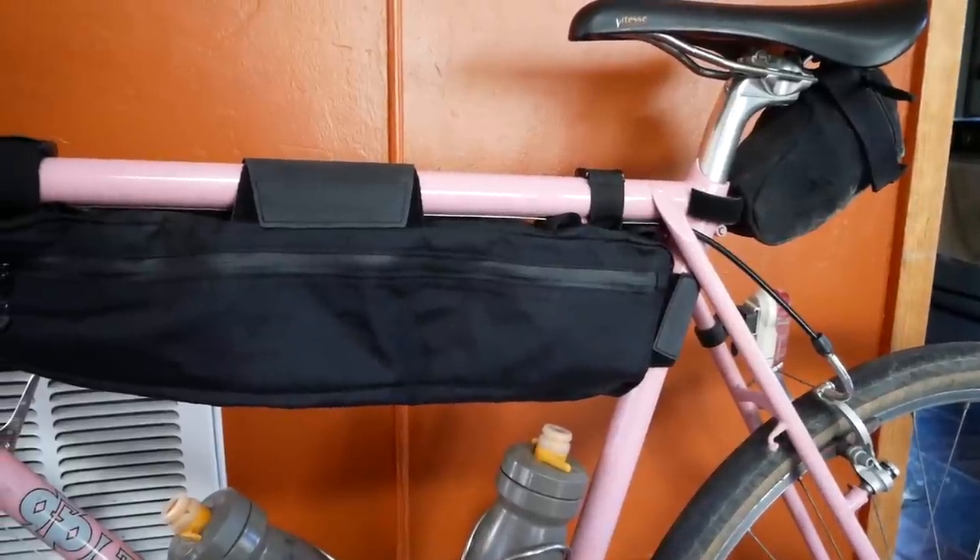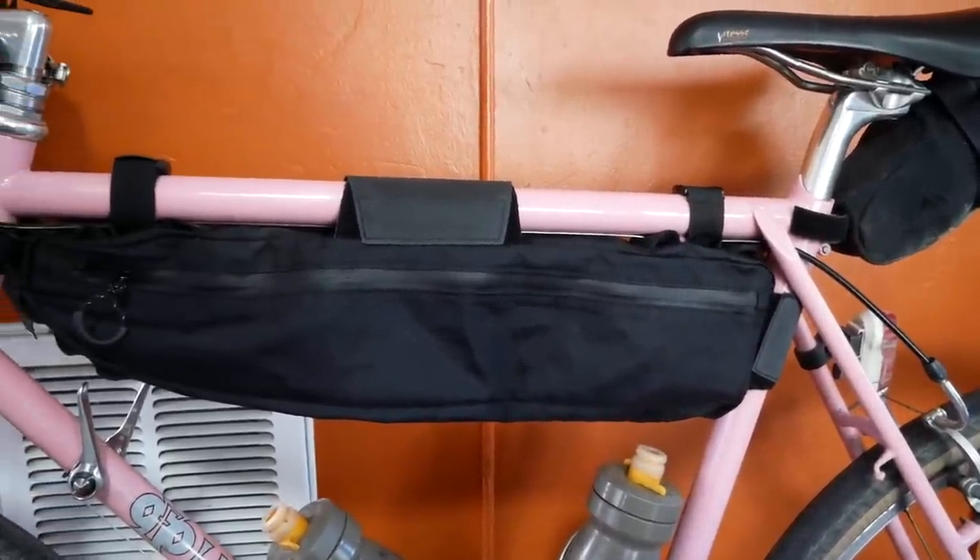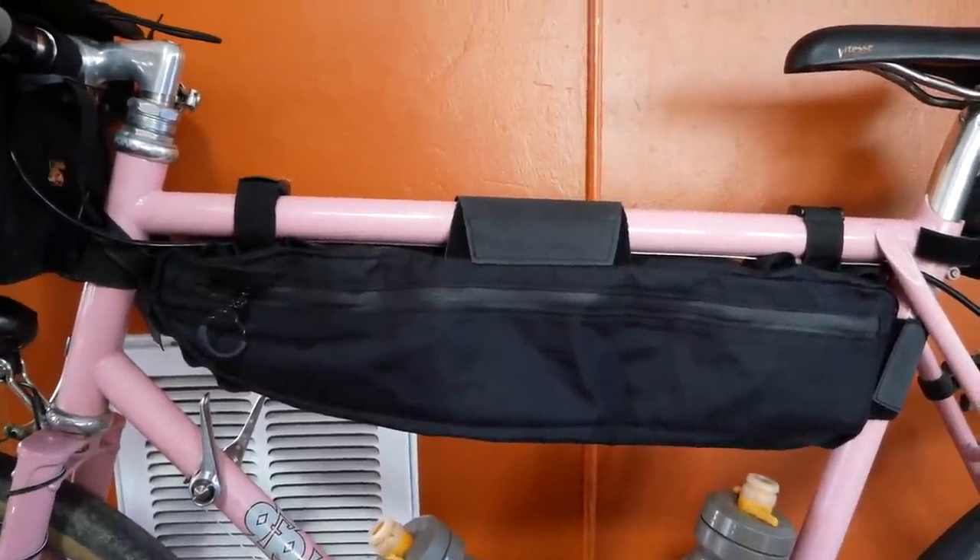Miss Cools is going to be running a new frame bag this time - something slightly different. She's going to try more of a bikepacking style. The goal is to get away from all the racks and panniers and just strap things directly onto the bike to take away the weight of the racks. Her full setup is going to be just like it is right now, except she'll add a larger rear saddle bag and strap things to the fork.